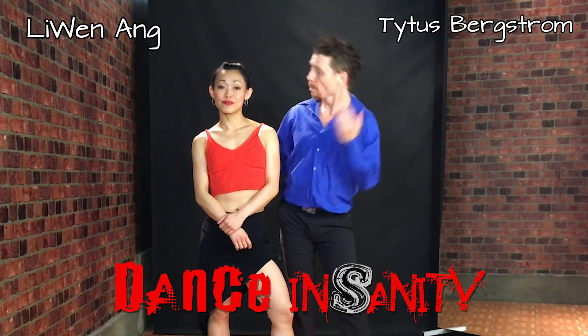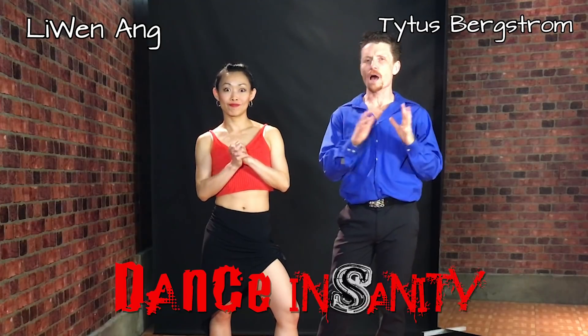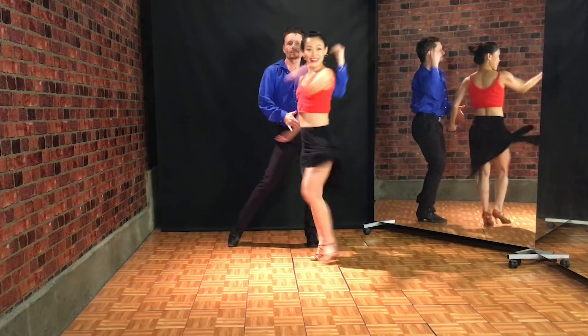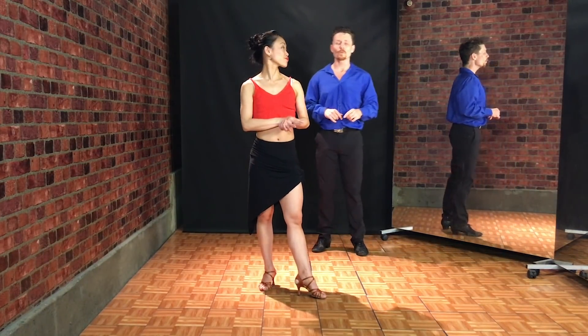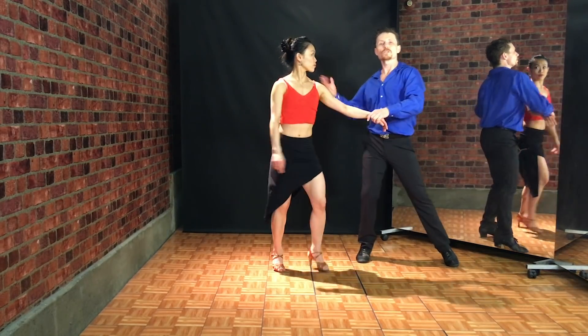Hi, I'm Titus and this is Li Wen from Dance Insanity and today we're gonna be showing you an advanced samba combination. If you are brand new to samba you definitely want to check out the absolute beginner's guide to samba before you tackle this one, but if you're ready for a challenge you are in the right place.